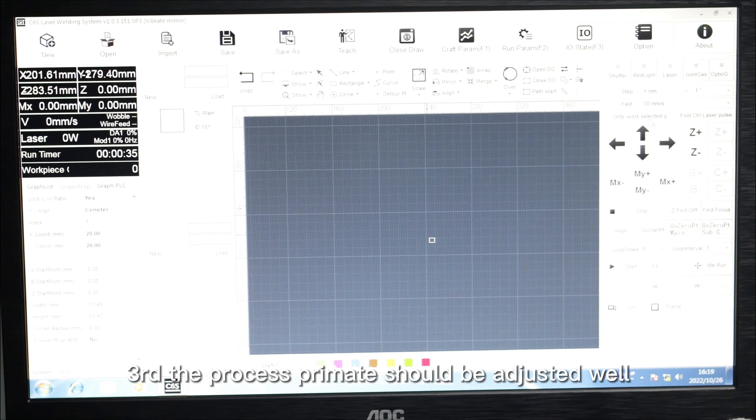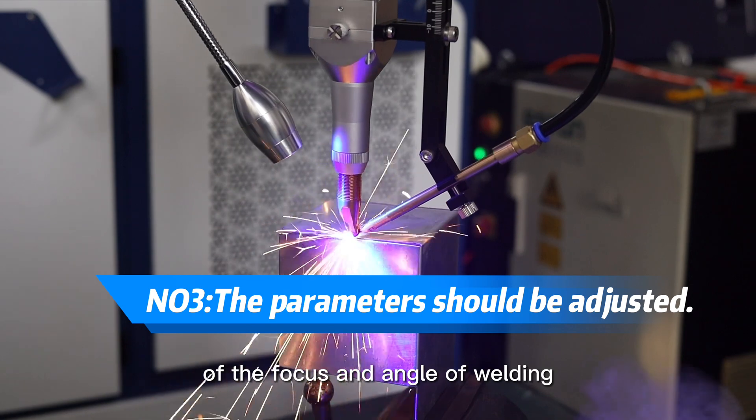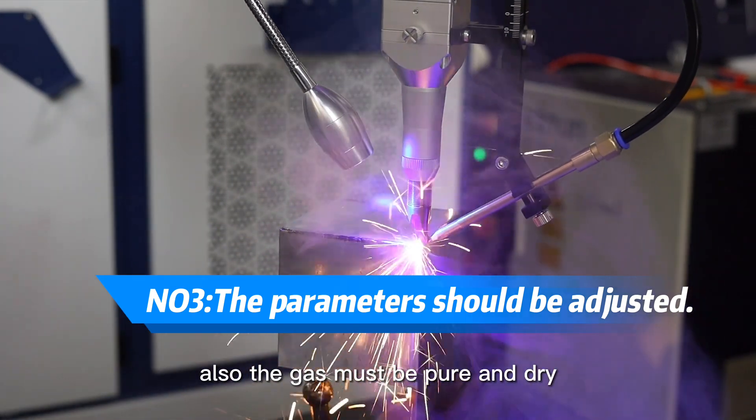Third, the process parameters should be adjusted well, especially the position of the focus and the angle of welding. Also, the gas must be pure and dry.